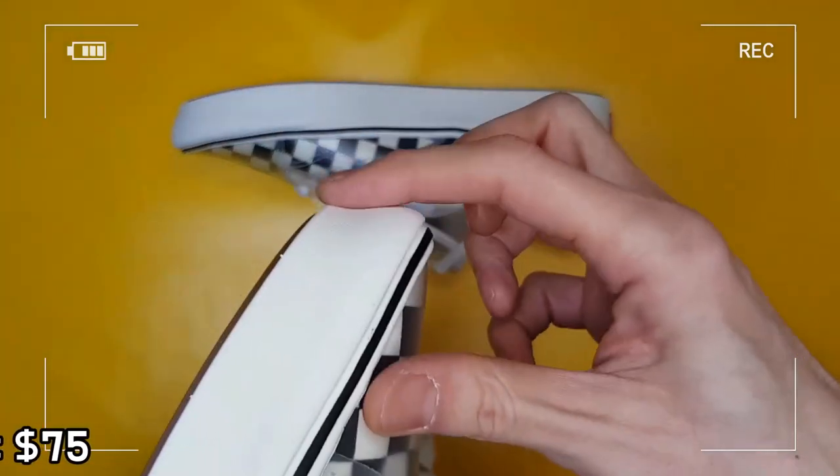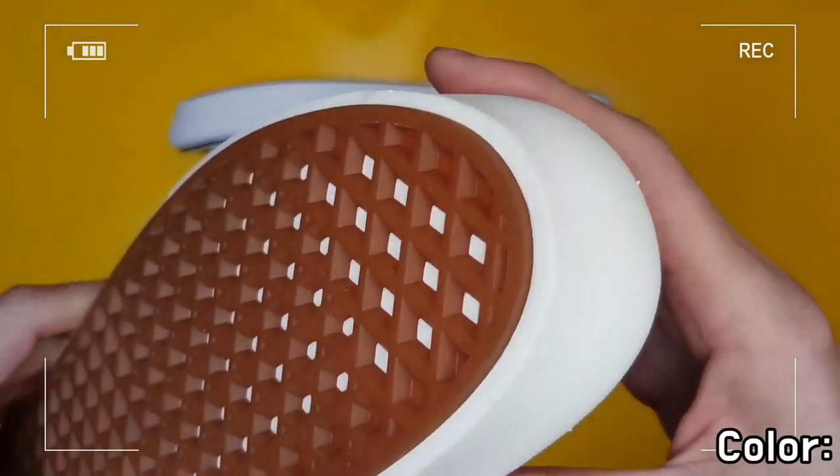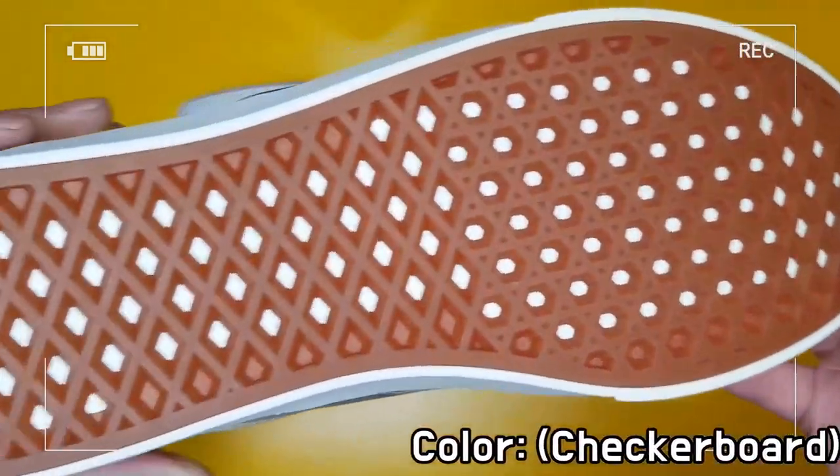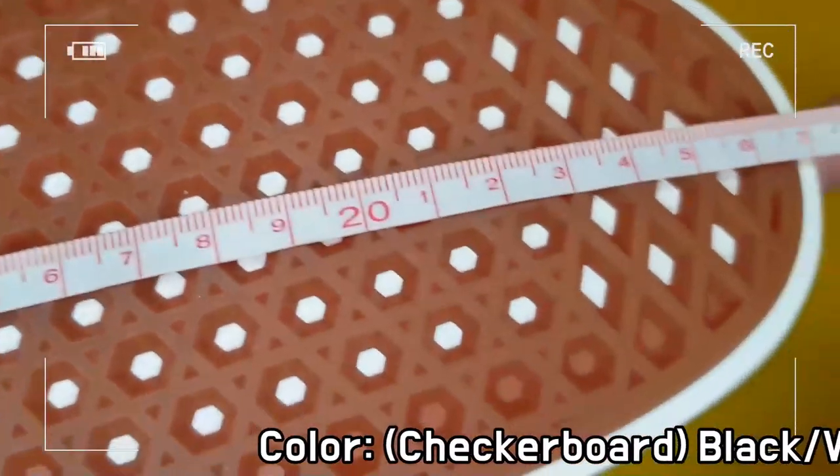As there are no air holes on the plastic cage, moisture evaporation is not sufficient, and that is the only demerit.